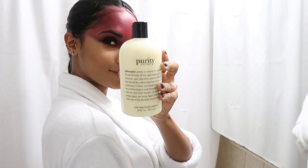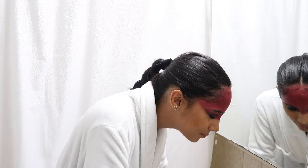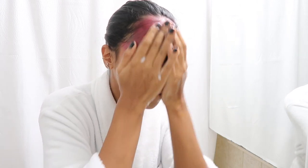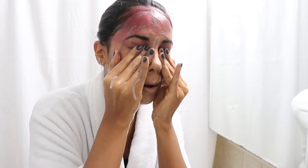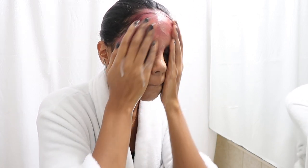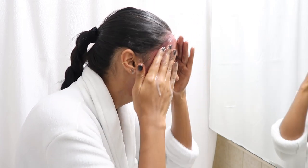Now for the fun part — removing the makeup. First things first, I'm taking off the lashes and wetting my face. Now I'm just going to take the Philosophy Purity Made Simple One-Step Facial Cleanser and wash it off. As you can see, I'm rubbing it all throughout my face and it's actually taking everything off. I used a lot of lipstick and red lipstick is so hard to remove, so it's truly insane how quickly it's removing it.